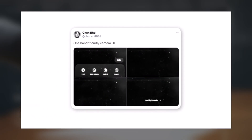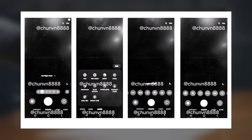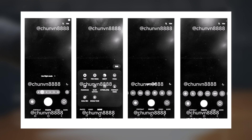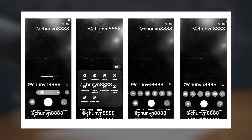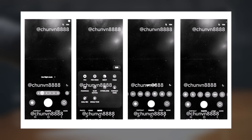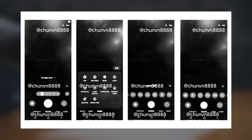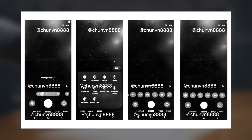Tipster Chun Bai has published a series of images of what appears to be the newly designed camera app debuting with One UI 7.0. Fans of the original One UI design will likely love the new design, as the camera app focuses on improving one-handed usage. In the screenshots, you can see that all the controls — like camera modes, quick controls, and zoom shortcuts — are now easily accessible at the bottom of the screen.